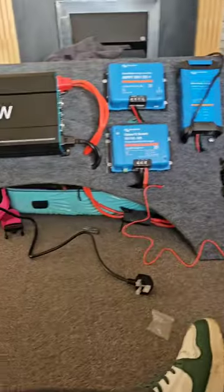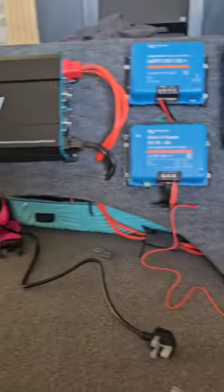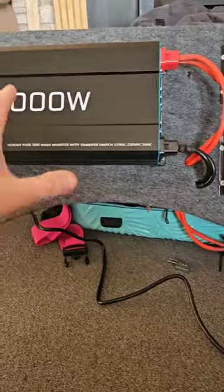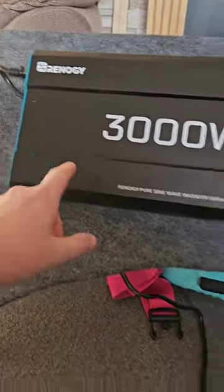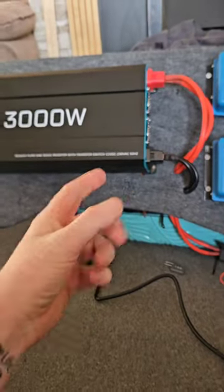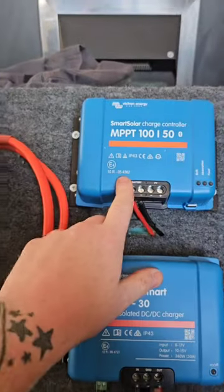I got myself a board, cut it to the exact right shape that I wanted, gave it a carpet, and then I've just been sat here in the living room. I fixed that up, stuck the inverter up — that's a 3000 watt inverter so I can use my induction hob and my air fryer at the same time.